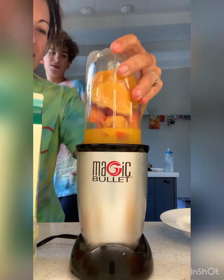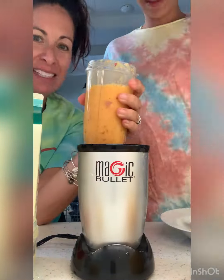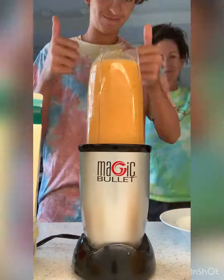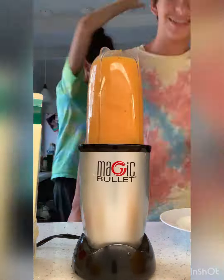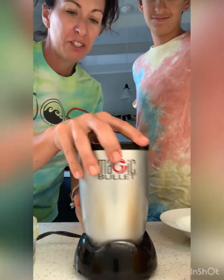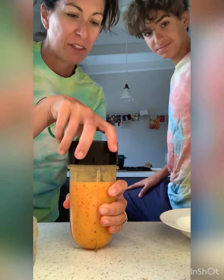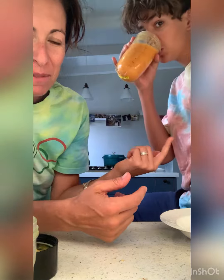You know how to use this? You just magic bullet it. If you wanted it to be icier, what could you do? Add ice. Add some ice, if you want it to be like a little thing. Are you going to taste it first, or do you want me to taste it and make sure it's not poisonous? I'm going to taste it first because it's Donovan.